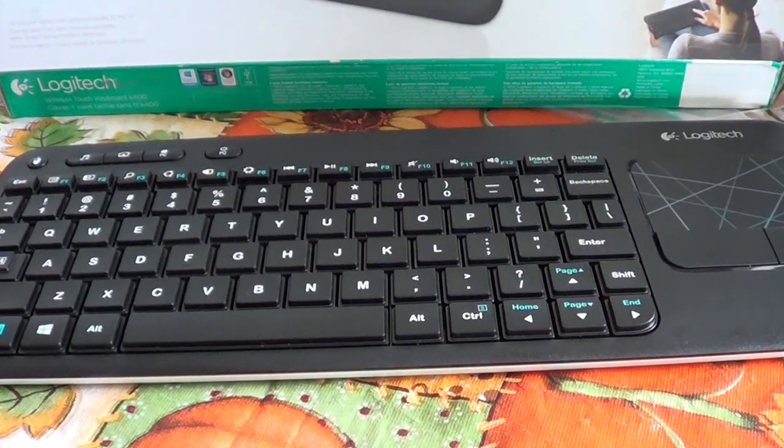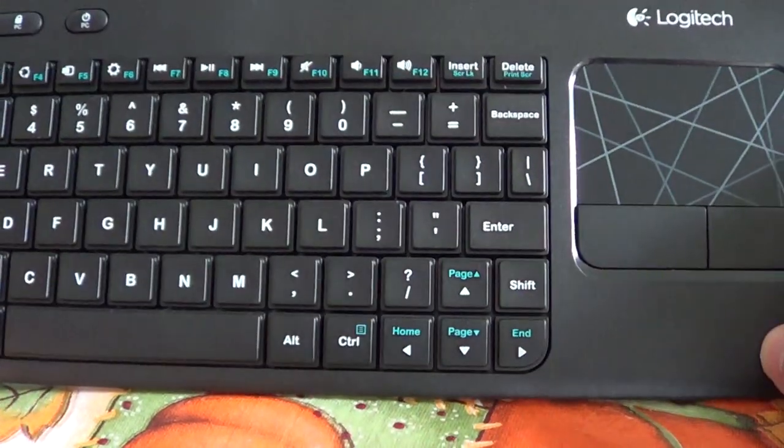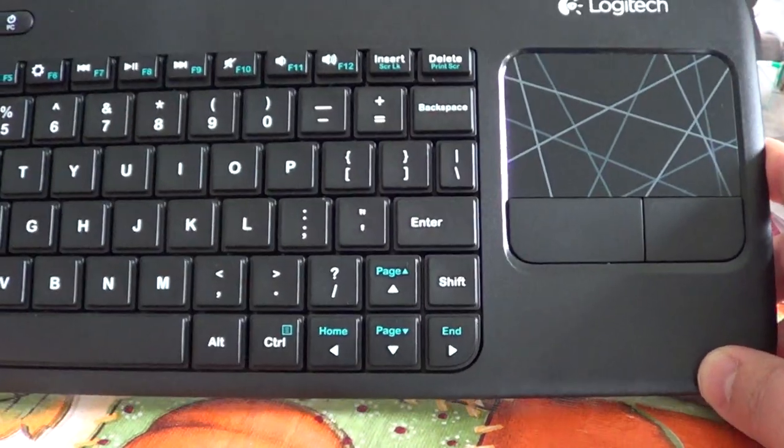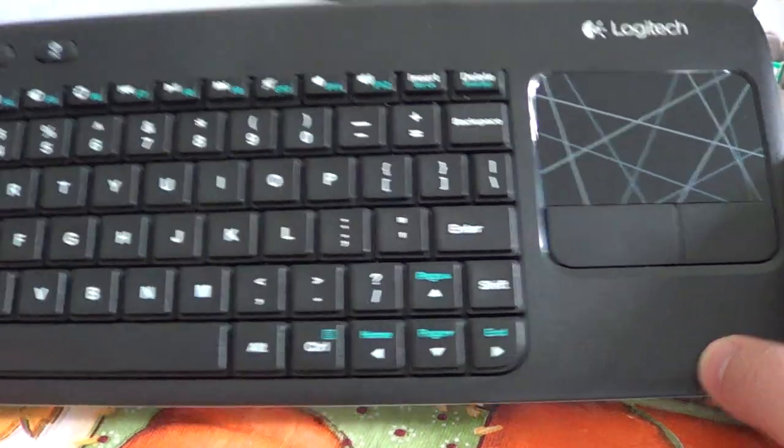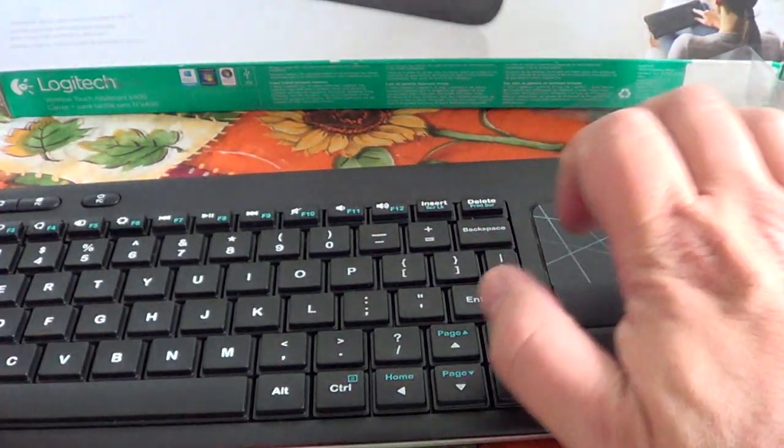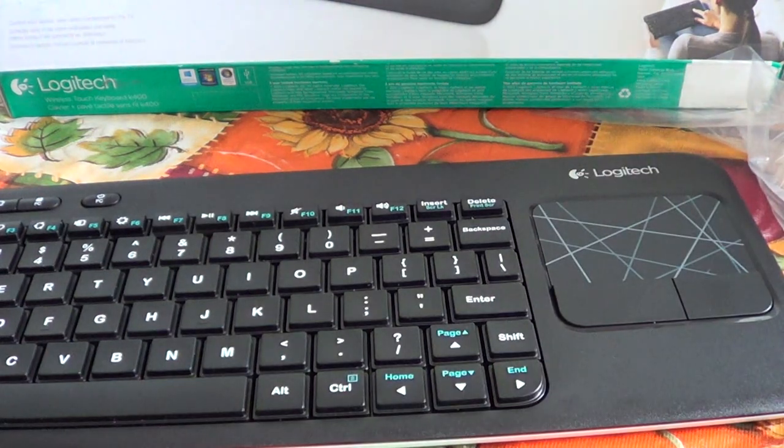The feel of the keyboard is good. I would say it feels like a laptop keyboard, so if you're used to a laptop it has that feel rather than a desktop keyboard feel. This keyboard is really optimized for anything plugged into your TV at a distance, but I can also see myself using it on a regular desktop PC — instead of a mouse, just use the built-in pad.